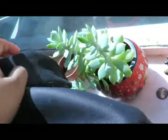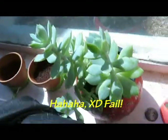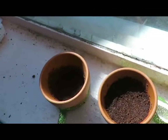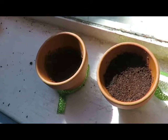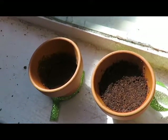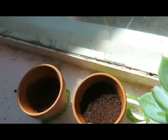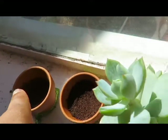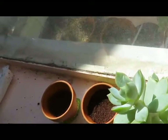That's my sister's succulent — not a succubus, a succulent! And then that's our little herbs that we're trying to grow. I have thyme and my sister's is rosemary, so hopefully they grow out nicely.